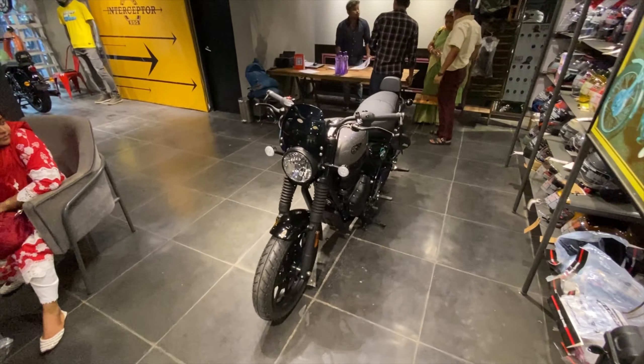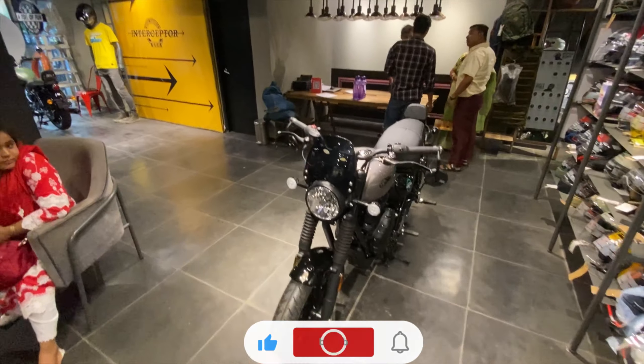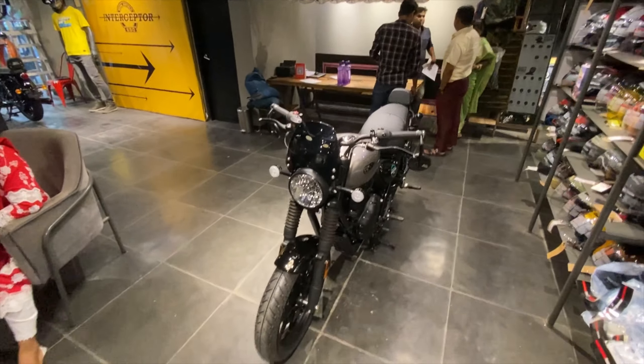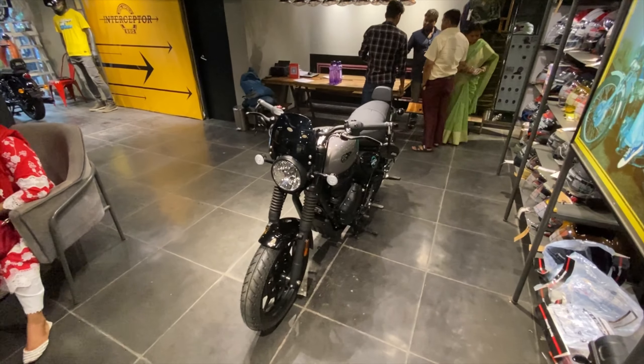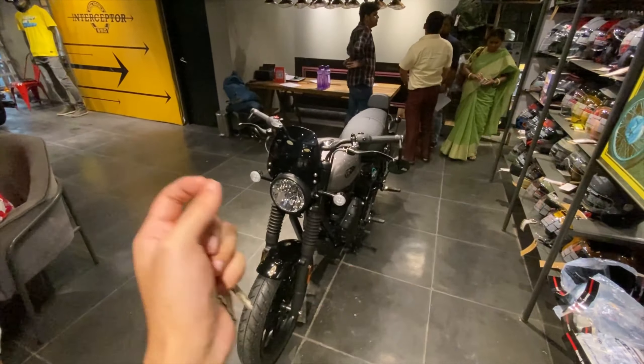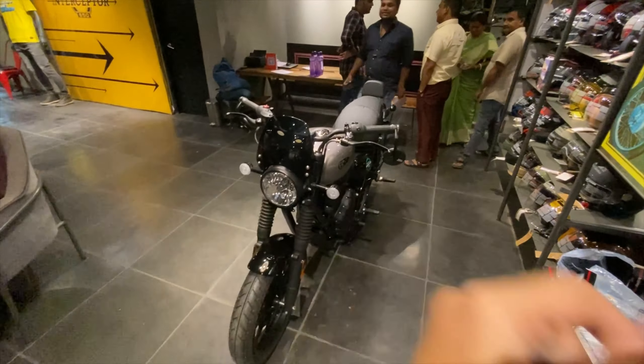Welcome back to my channel, my name is Jarad and you're watching Jarad Gom. Today I have come to Royal Enfield Shard Distributors to review this bike. This is the all new 2023 BS6 Phase 2 Royal Enfield Hunter 350. The variant you're looking at is the Metro Dapper.